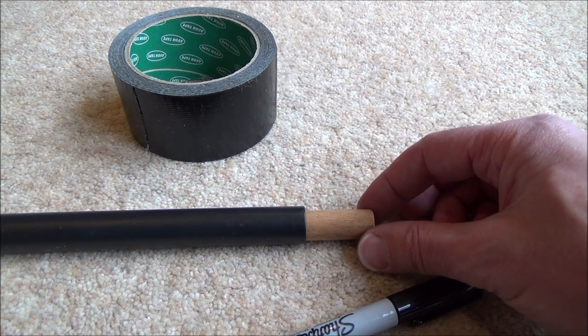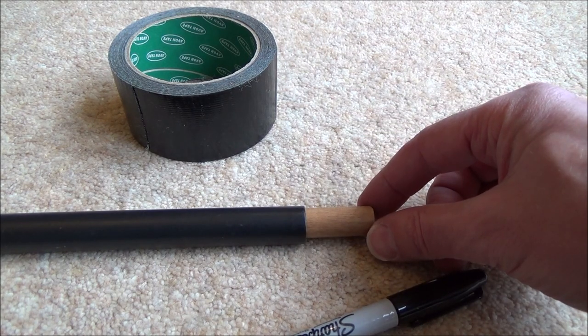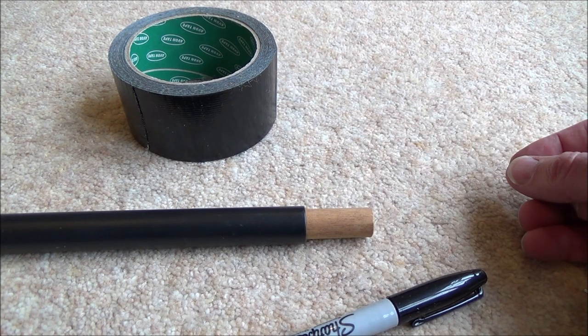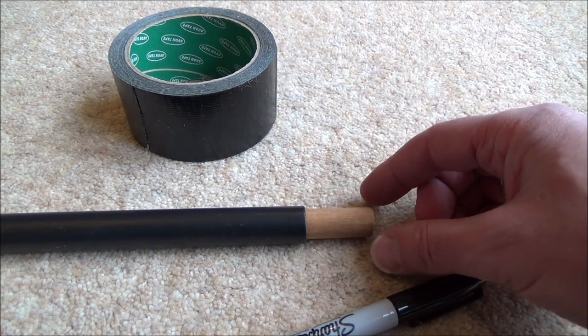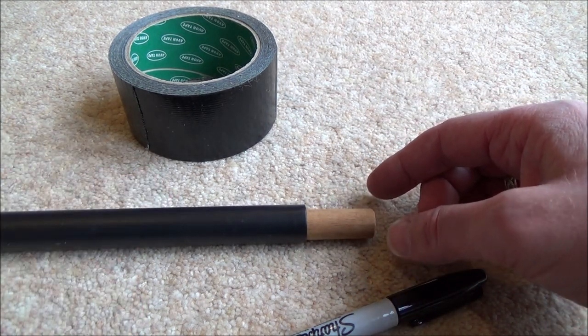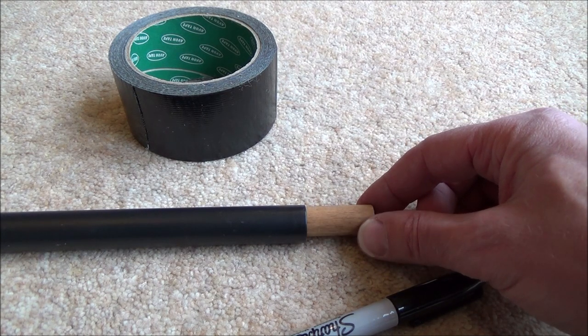I'm going to push it inside so it's just sticking out the right amount. I'll have to offer it up inside the vehicle to make sure it's right, then I'll put some more tape round so it's sticking out at the right amount and that should just fit in perfect. I'll do exactly the same at the other end of this copper pipe and we'll try and see if it fits.